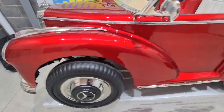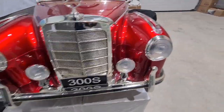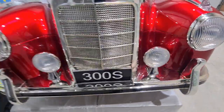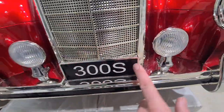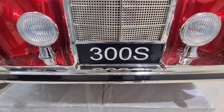Moving round to the front now, as you can see we've got working headlights on this one — I'll turn them on soon and show you. We've also got enough room here for a number plate if you want to personalise it.